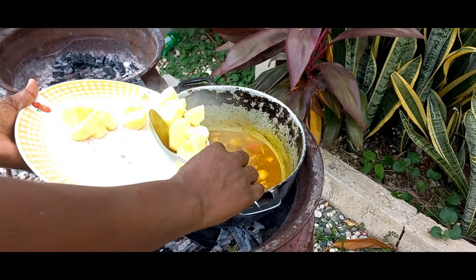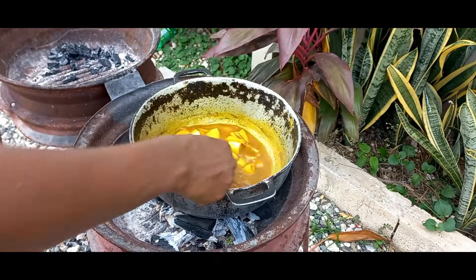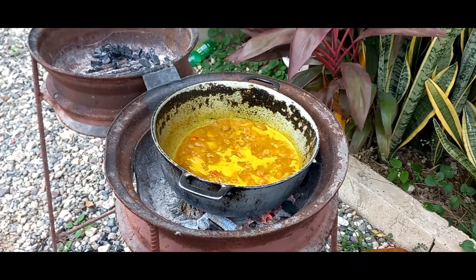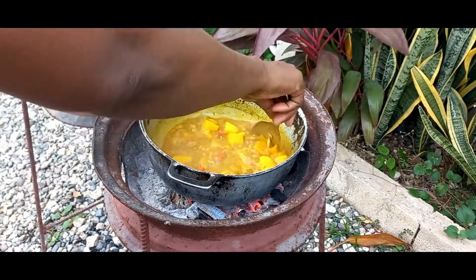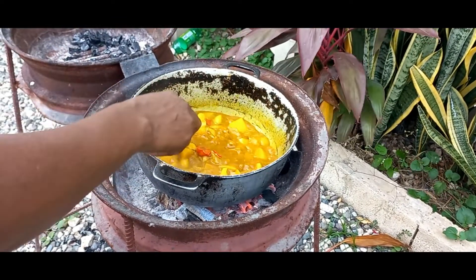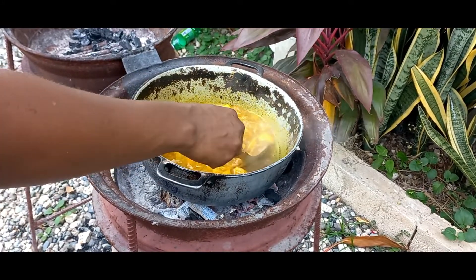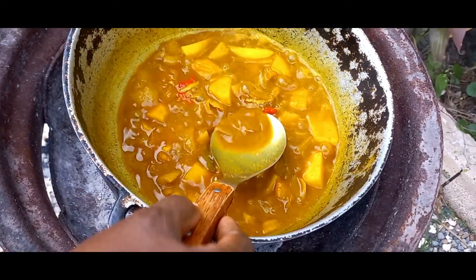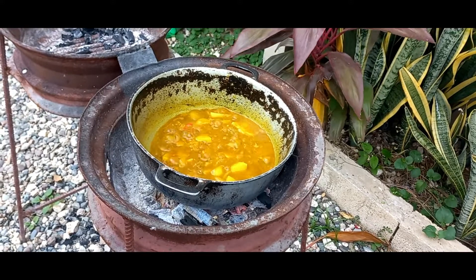So yes guys, we dash a little water in this. So we are dashing in some Irish potato. Cover that and leave it to simmer. Pat's ready now for the fish. Get them a close up on the pot there — nice gravy. So we have gone and dashed in the fish.